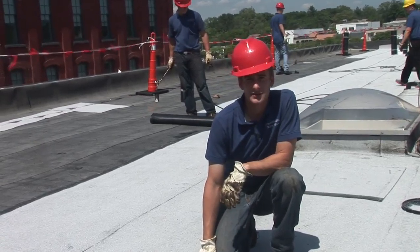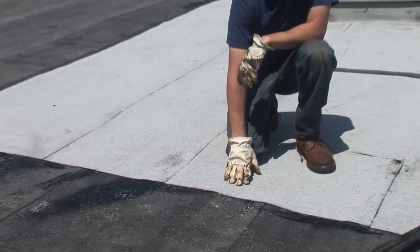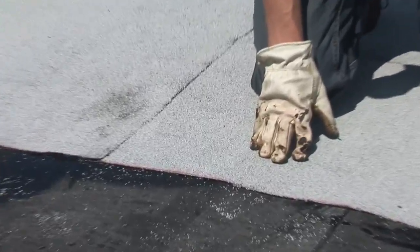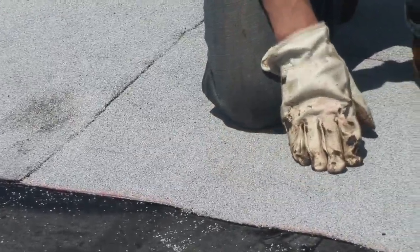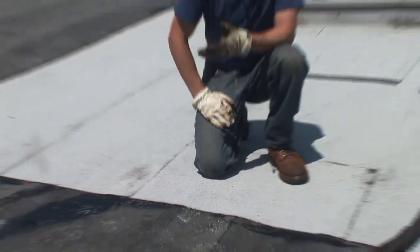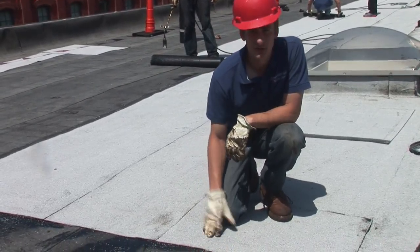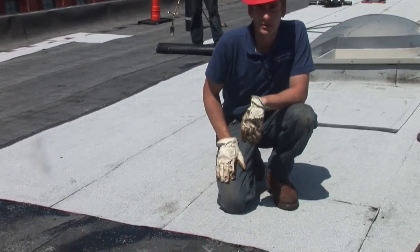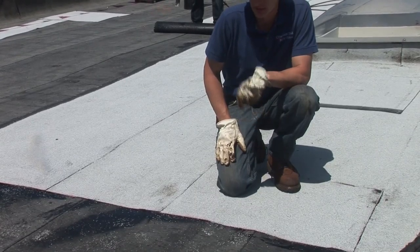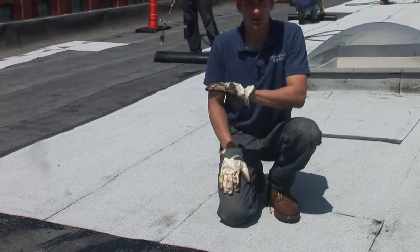We went with white on this roof to reflect the sun and keep it cool. Here are the granulars you see on top — these are ceramic granulars. They protect against UV rays, which usually break up the roof and cause it to end prematurely. We're fusing this layer directly to our other two layers. This is why this is a good system — it makes it one unified membrane all across.